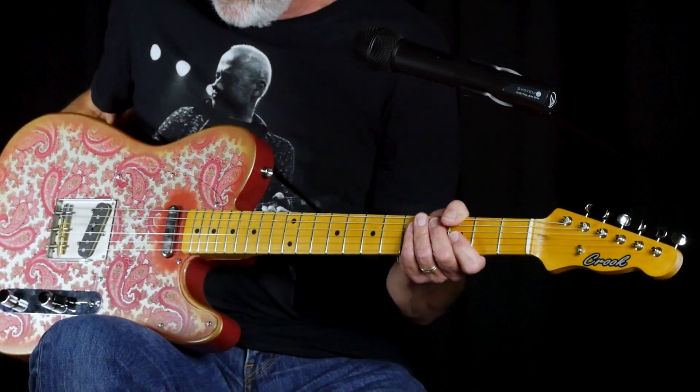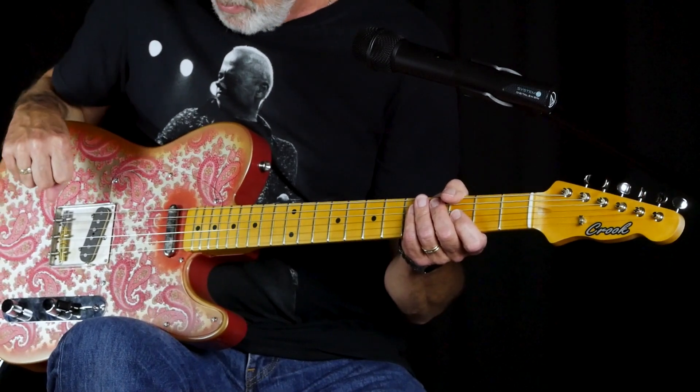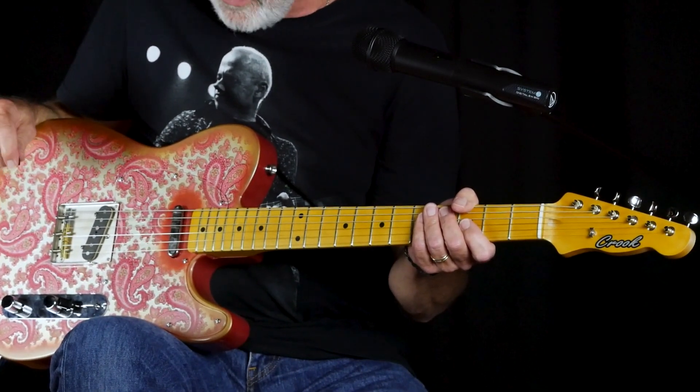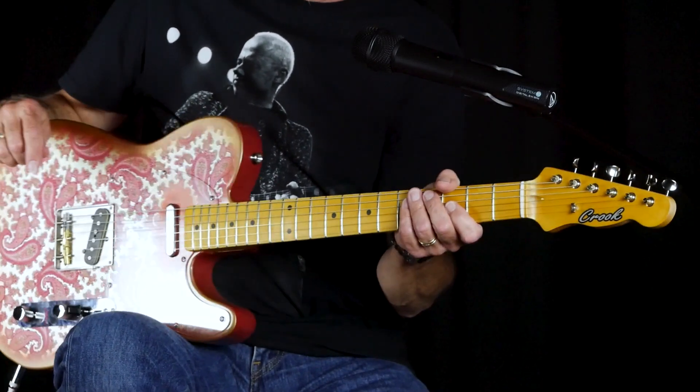Lightweight Polonia body, has a Bill Crook Buds pickup in the bridge and neck, compensated saddles, three-way switch, great neck, great setup — just a joy to play.